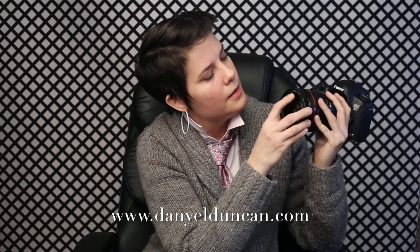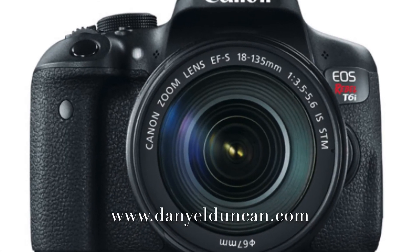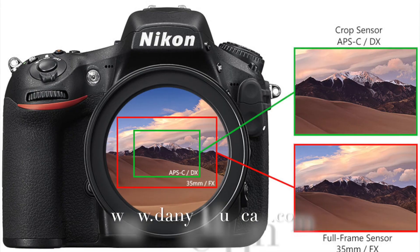Let's start with breaking down the information on the end of our lens. Up at the top it says Canon EF lens. EF — that's the full frame sensor notation. It would say EF-S if it was the crop sensor. For Nikon, I believe it is FX for full frame sensor and DX for crop frame sensor.